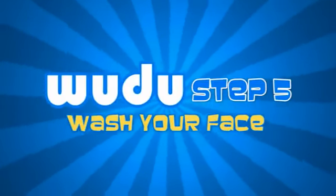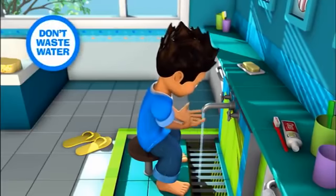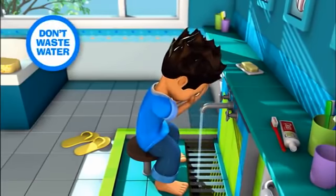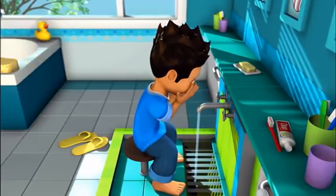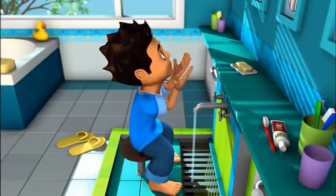Step 5. Wash your face completely from your forehead to your chin and from right ear to the left ear. If you have a beard then run your wet fingers through it.